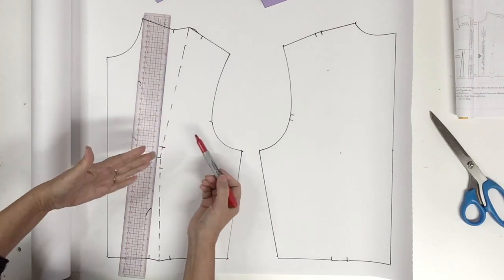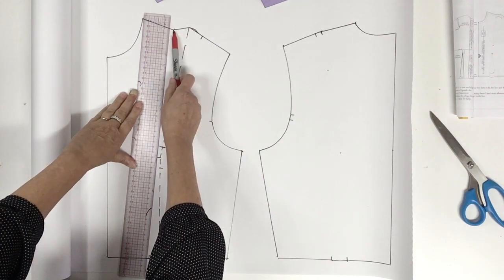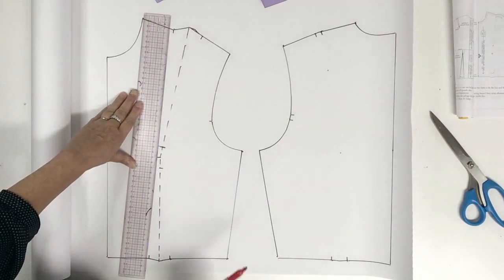Now we're going to trace the final dart from this new point all the way to the notch that we already have for the dart on the contour.